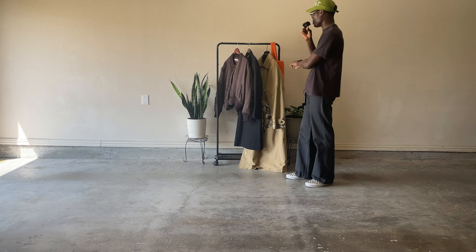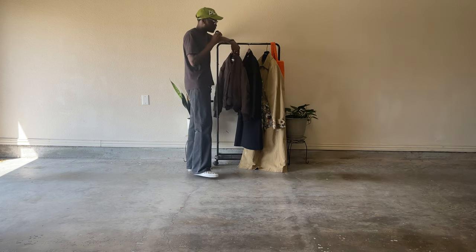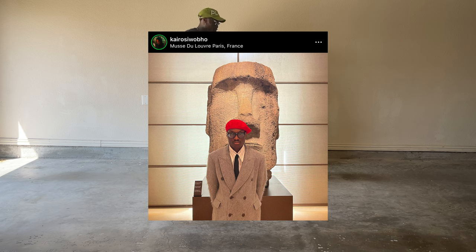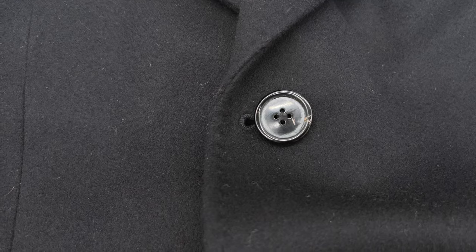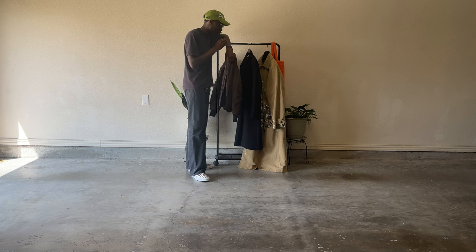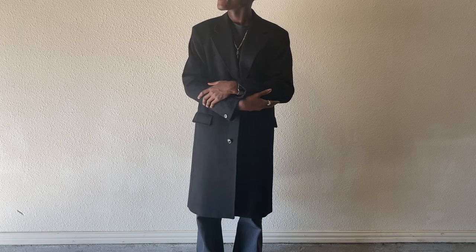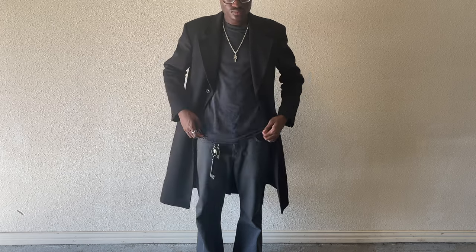The next piece is this Our Legacy dolphin coat. I already have the Our Legacy whale coat — the gray one in my YouTube profile picture — but this is the black single-breasted variant. The double-breasted is the whale; whales are bigger, I guess that's what they were going for. It's super sleek, classy, stylish, nice heavy-duty wool, and I got it for a stupid steal on Grailed.